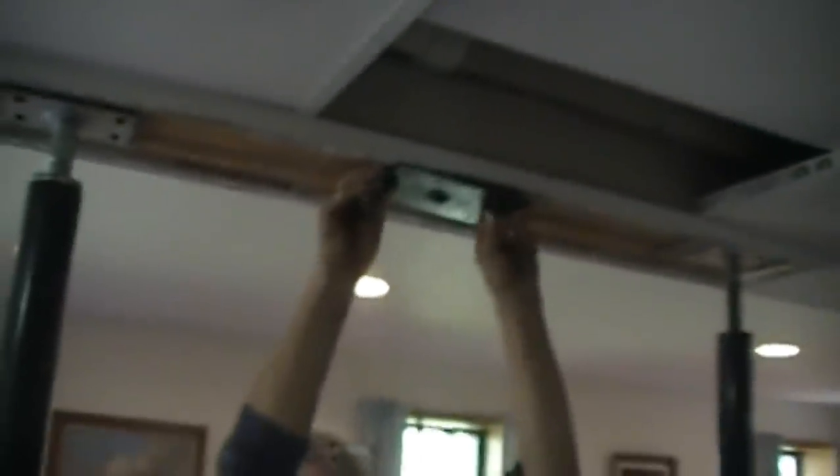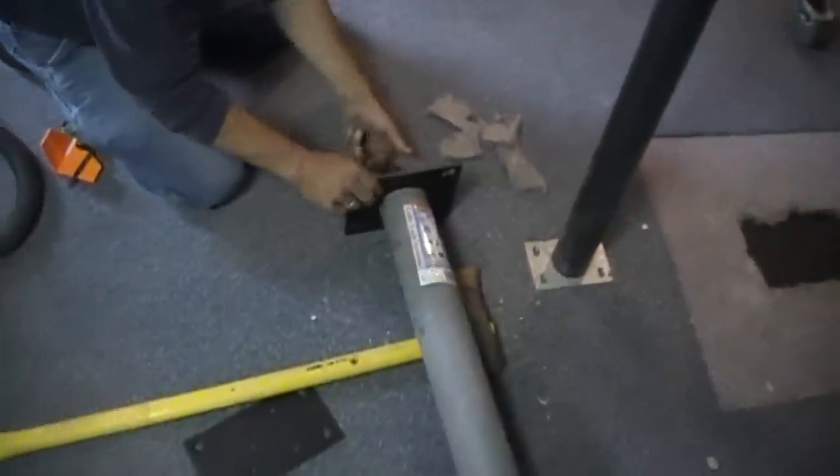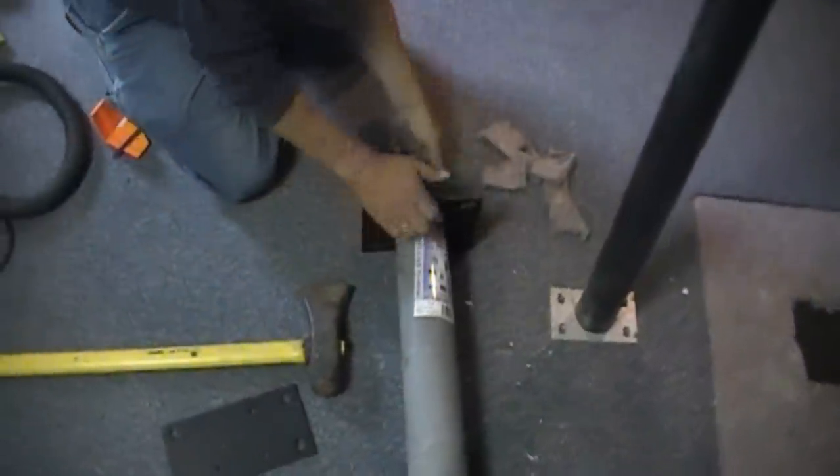Now we'll just slide that plate off, leaving those two screws up there. We're going to attach that plate onto our column. So now we're just attaching the cap plate onto the top of the column with the screw that's supplied with the plate.